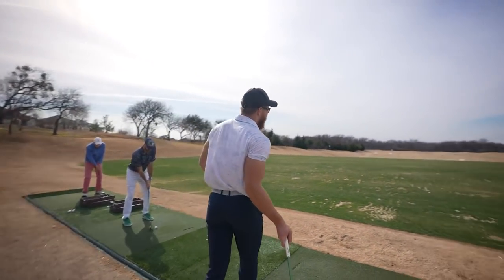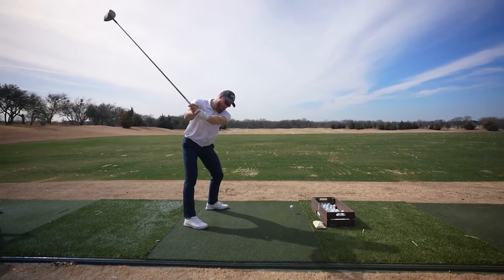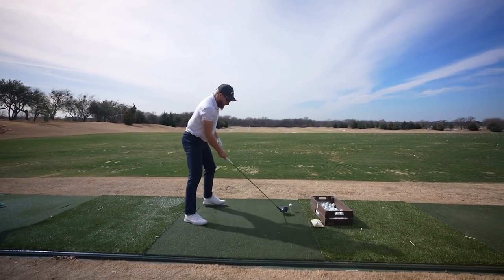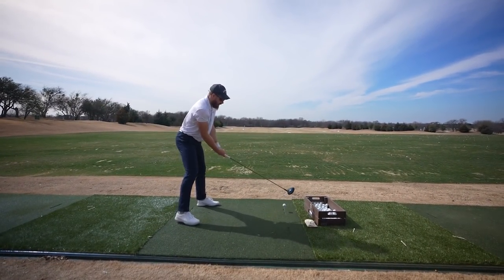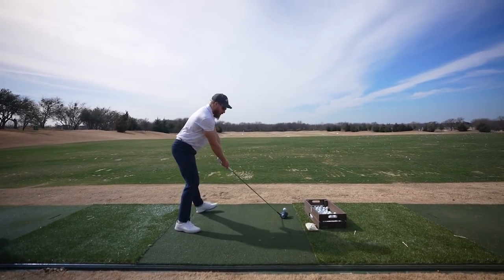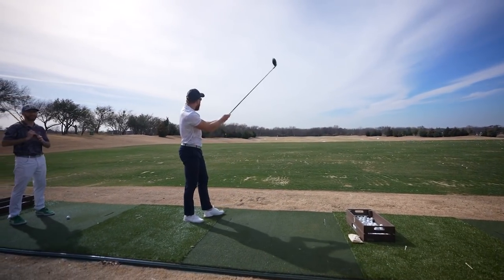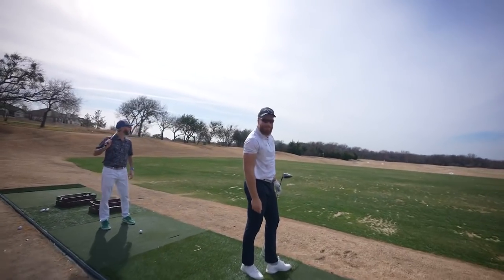So let's do that again — aim a bit to the right, take it away steep, let the grip win the race. And we got one in the grid, so we crush this one a little bit harder. And that was my best ball. Last ball, best ball — sometimes that happens.